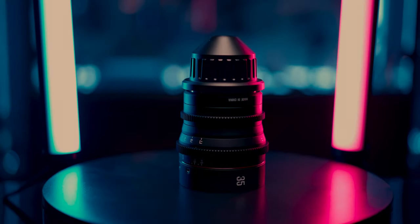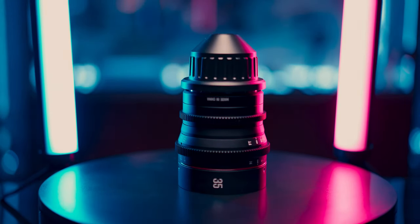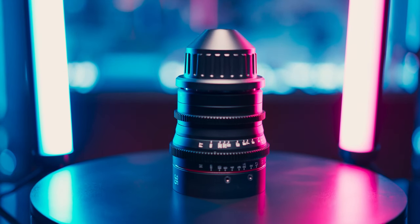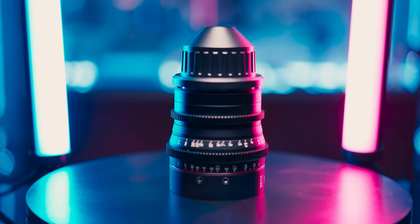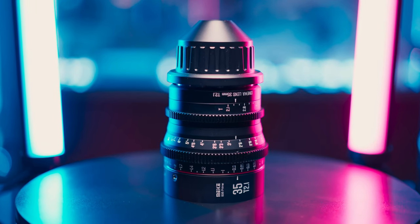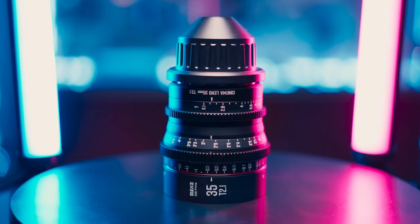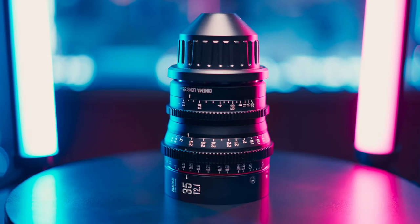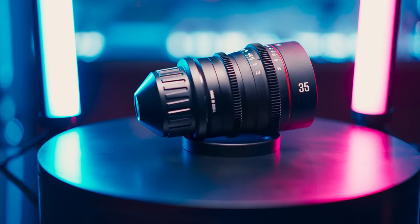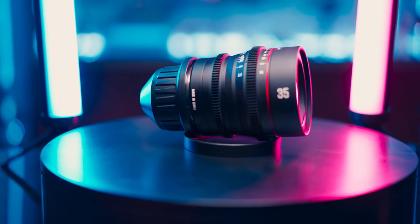Hey everyone, this is a quick look at the 35mm Mieke Super 35 format cine lens. I've owned a few of the Mieke Micro Four Third line of cine lenses, and I've always been impressed with their build quality and performance for the price. Now they've come out with a Super 35 format line, and the 35mm T2.1 is the first one of that line to be released and available for purchase.